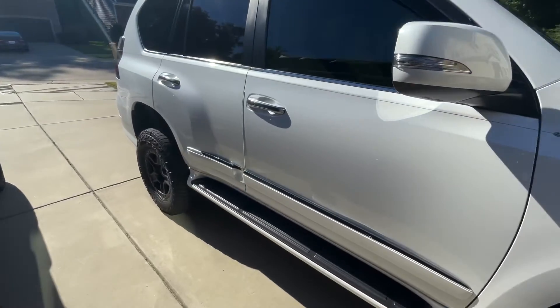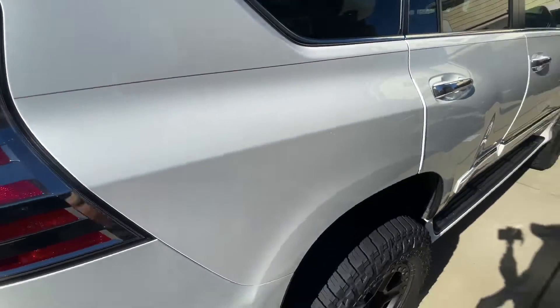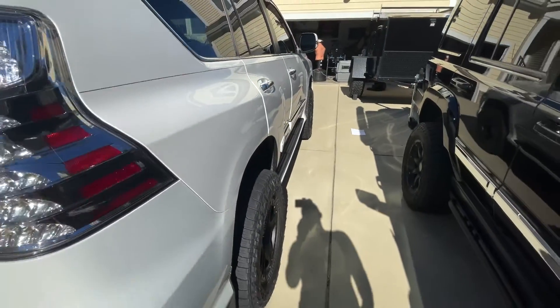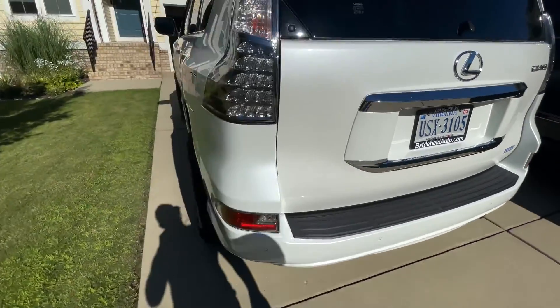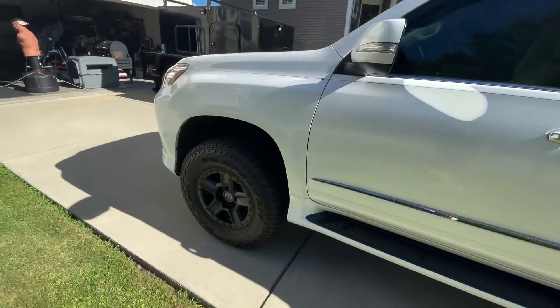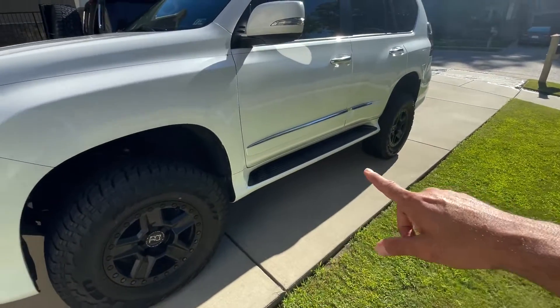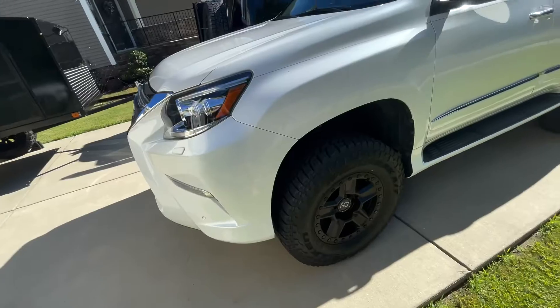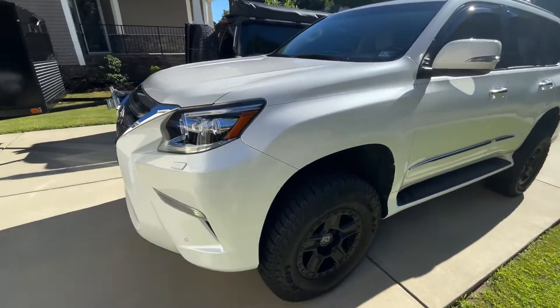Tell me what you think — pretty nice setup so far. It's coming along. Next, we'll be working on getting the front bumper, skid plates, and rock sliders. And then maybe a month or two after, the rear bumpers.